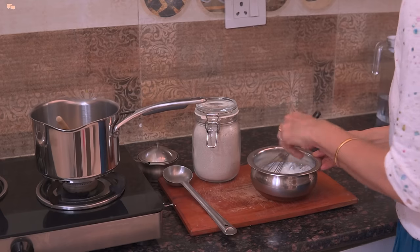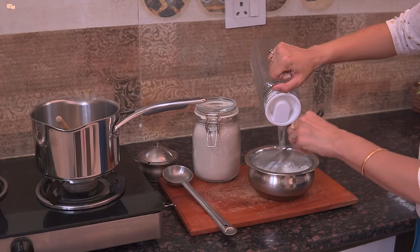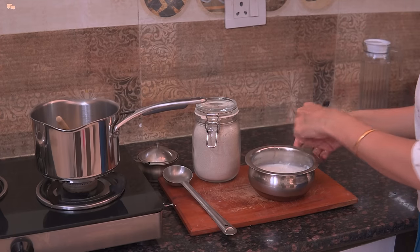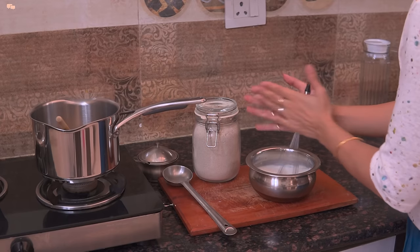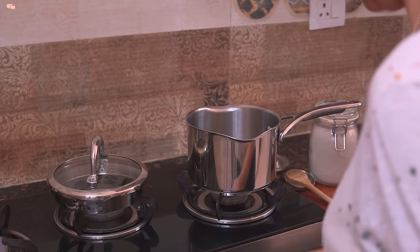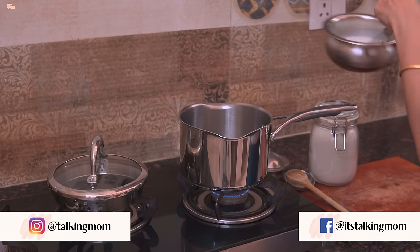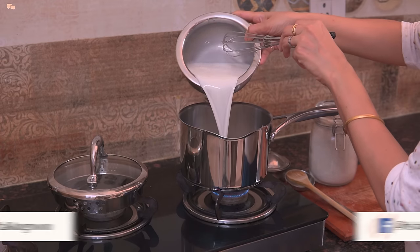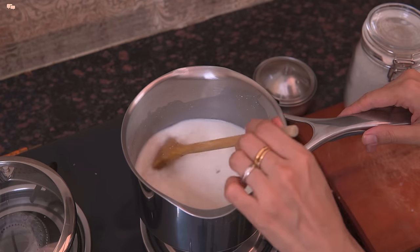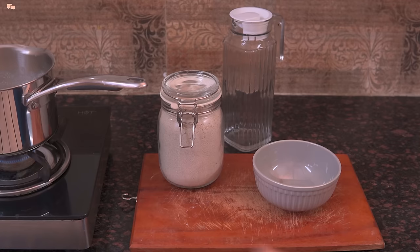Now add around 2 cups of water and again mix well. The last step is to thicken the rab to give it a soupy texture, so I'll cook this mix in a pan for 4-5 minutes till it thickens well. The key to a good rabdi is to use sour curd or buttermilk as it makes it taste delicious. Let it simmer on slow heat for a couple more minutes and winter special bajra rabdi is ready.